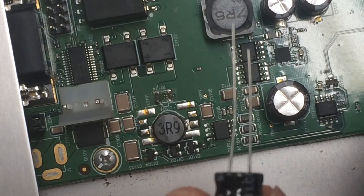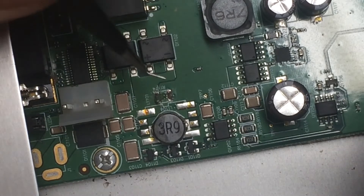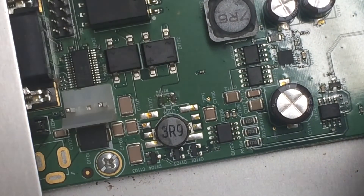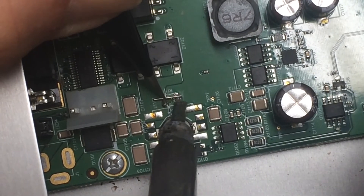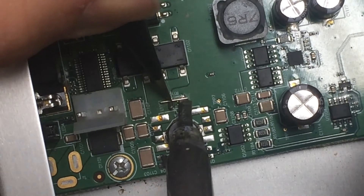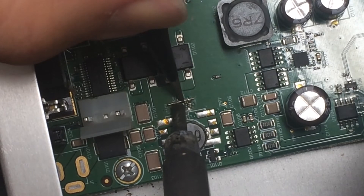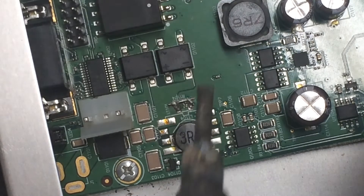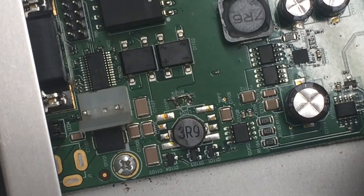I'm just going to take a capacitor and snip a little bit of the lead off to use as the jumper. There we go — just get that lightly tacked in there.